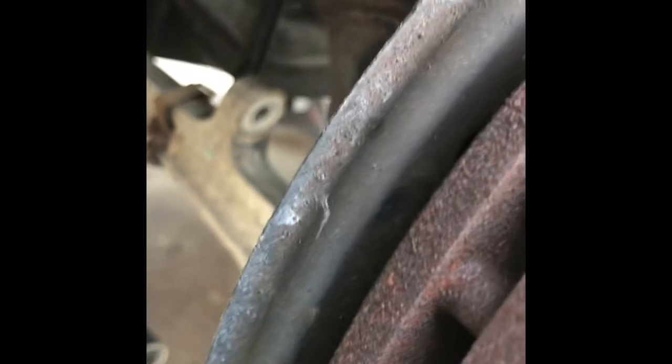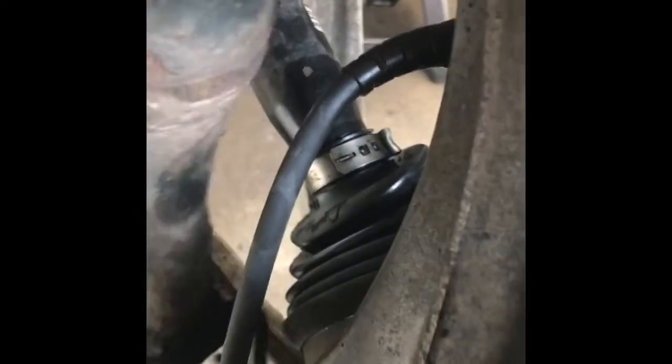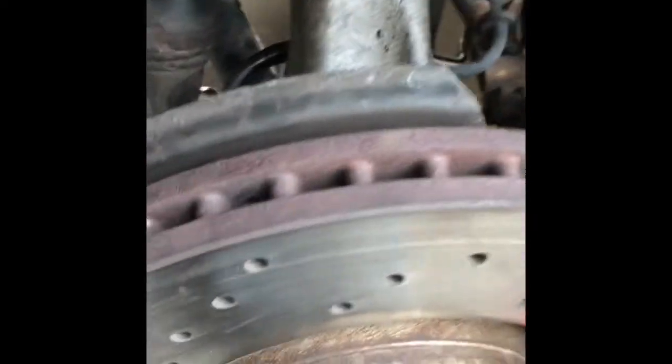From there, we are actually going to undo the shock bolt out. You can leave the lower control arm bolt in — you can get this slipped over with the wheel turned to the right. And now straighten it back out.